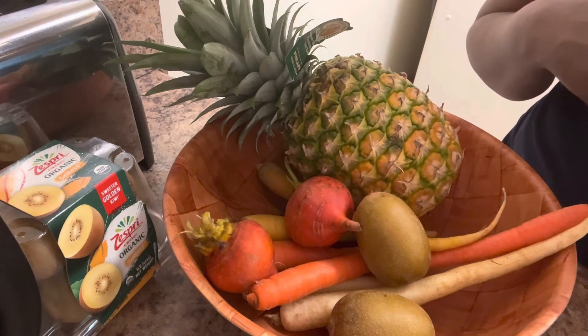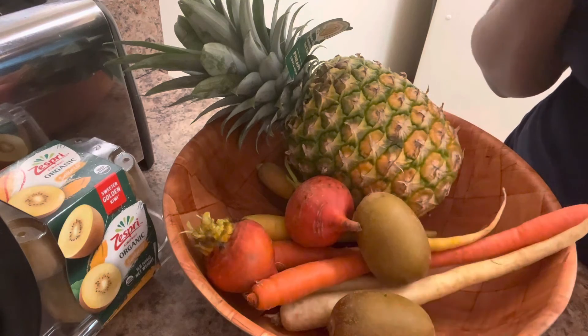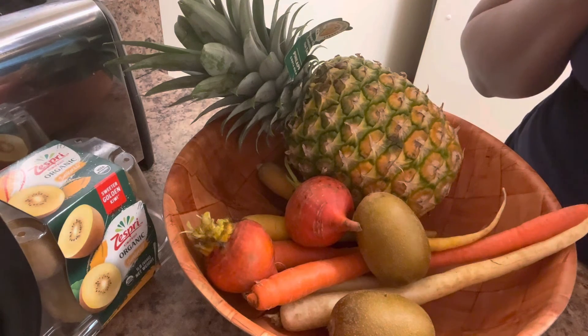Happy Emancipation Day! One love, from my kitchen to yours. I'm gonna juice — thanks for watching!